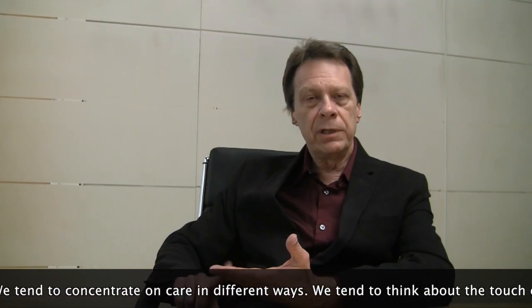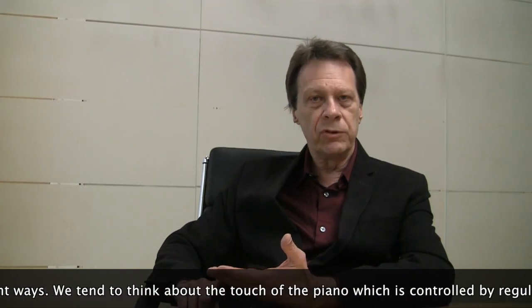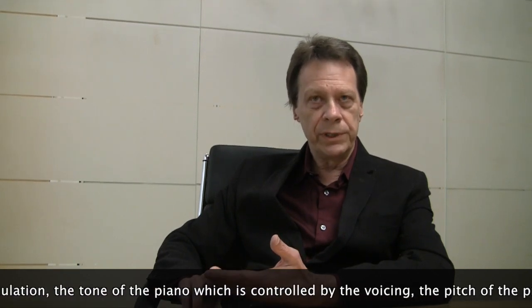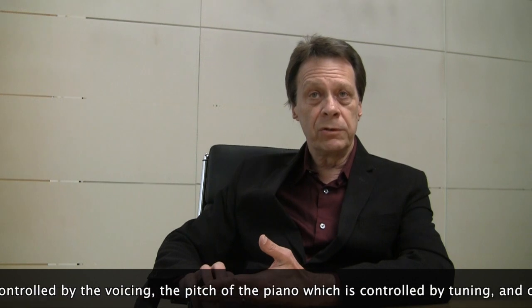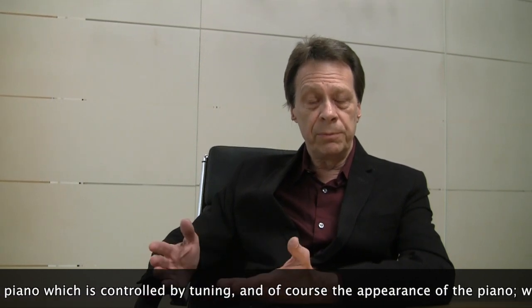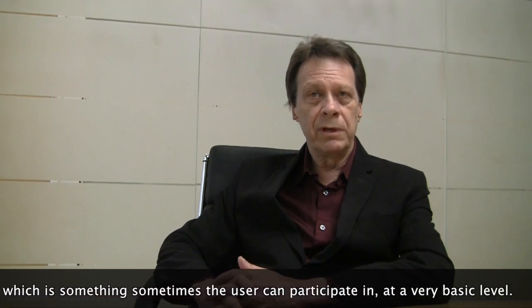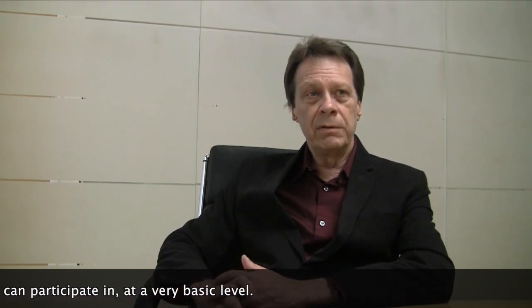We tend to concentrate on care in different ways. We think about the touch of the piano, which is controlled by regulation; the tone of the piano, which is controlled by voicing; the pitch of the piano, which is controlled by tuning; and, of course, the appearance of the piano, which is something the user can sometimes participate in at a very basic level.